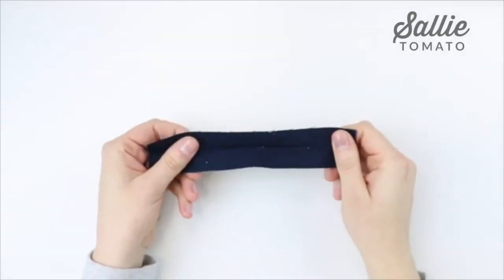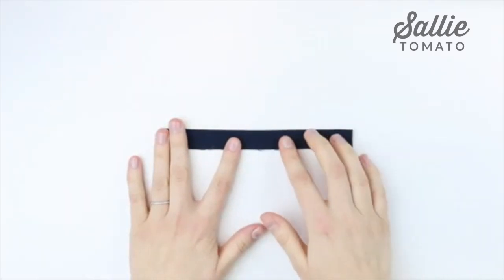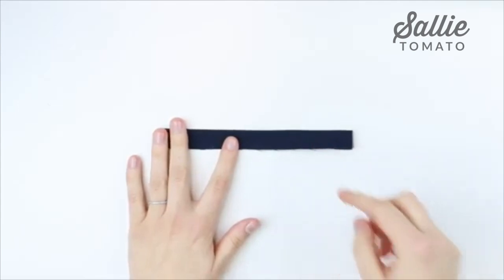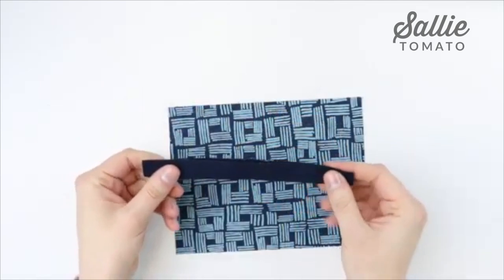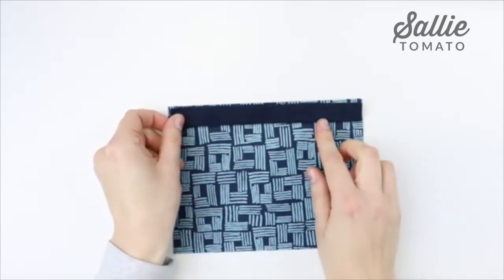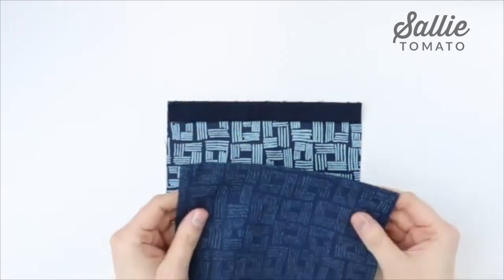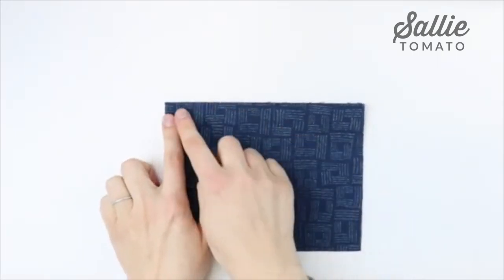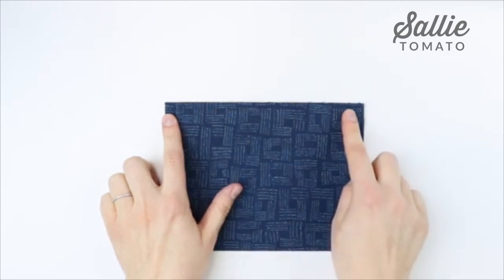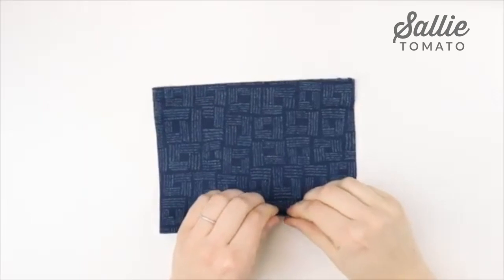Start by taking the front pocket accent and fold it in half along the length with wrong sides together. Press it at the iron — the piece should now measure 7 inches wide by 3/4 of an inch high. Take one of your front pocket pieces and align the raw edges of the accent strip along the top 7 inch edge of the pocket piece, making sure the side edges are aligned. Take the remaining front pocket piece and place it right sides together layering over the accent, align all edges, then topstitch the accent in place with a 3/8 inch seam allowance.